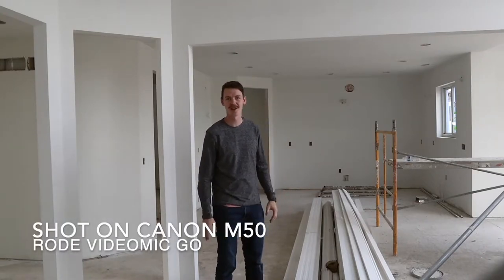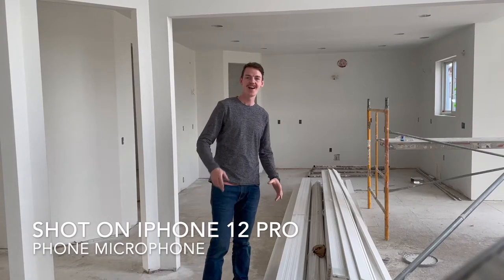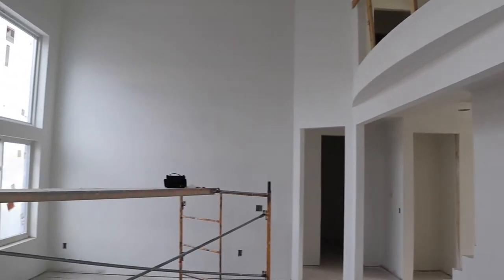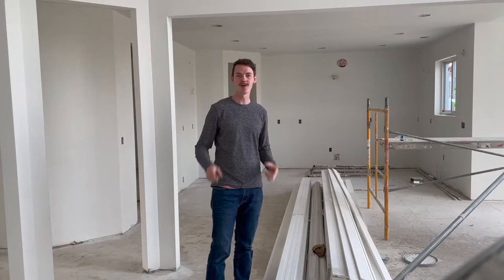Welcome back to our spec house project here in Oakland County, Michigan. I'm super excited today. As you can see around me, the drywall is finished and painted, which of course is why it's so echoing here. Sounds like we're in a cave. So if you can hear me through this, I'll be impressed.